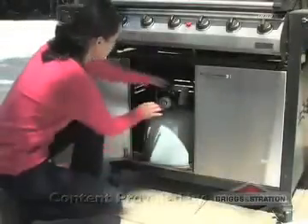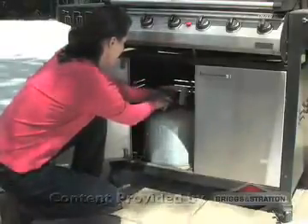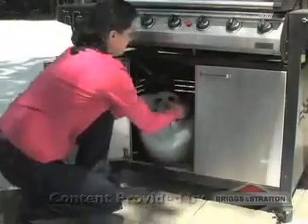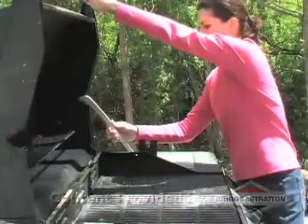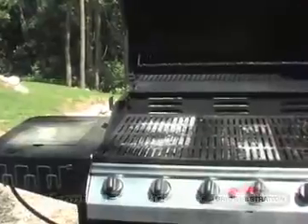First things first, if it's a propane grill, disconnect the tank and move it away from the area. Disconnect any electrical lines, prop up the hood securely, and remove the grates.